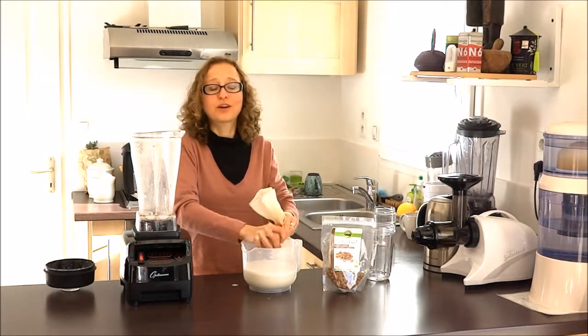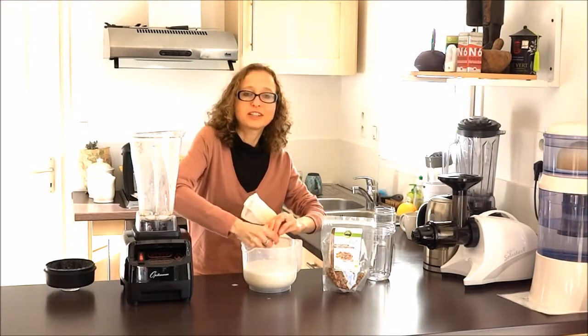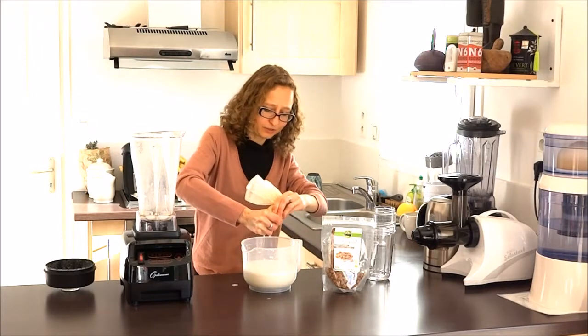So we do use cacao powder sometimes, but just for the taste you can have a little bit of cacao occasionally.